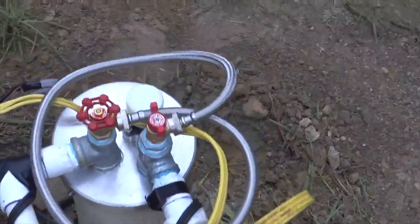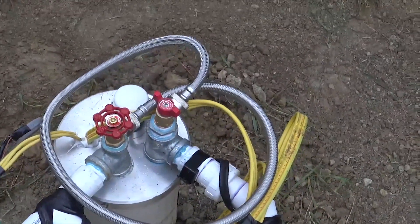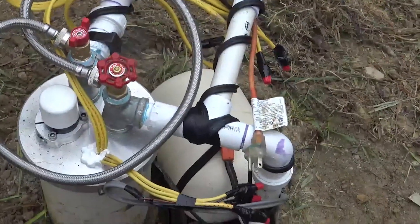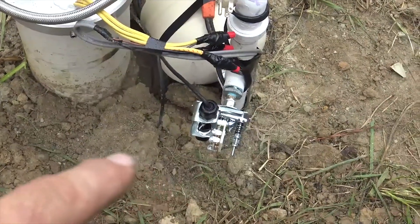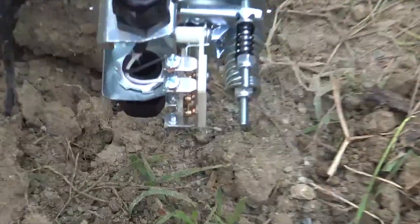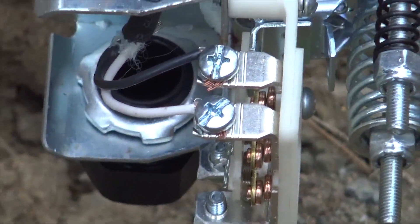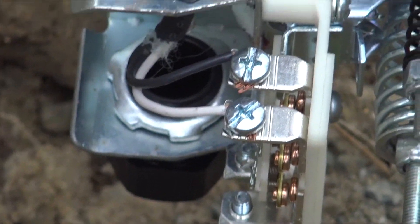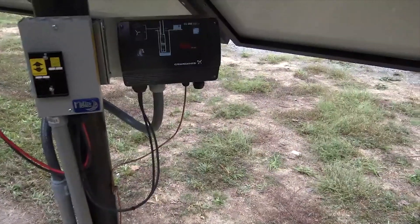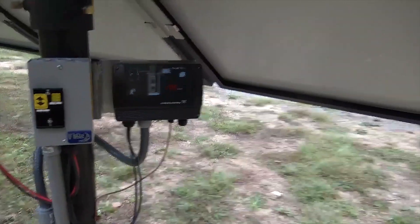We added a Grundfos SQFlex 11 SQF2. This pump — this well produces over 20 gallons a minute and we're pumping at 11, so no problem there. In order to get this pump to work with the house, we added another type of pressure switch — a reverse action pressure switch. You can see it's kind of funky compared to a normal Schneider or Square D pressure switch. You can see our two control wires coming out, and they terminate over here in the CU-200 controller.